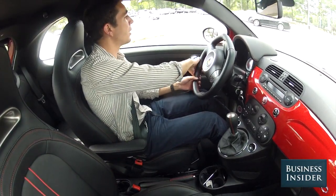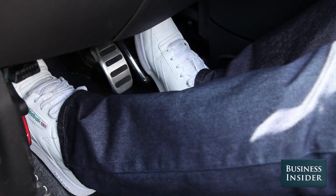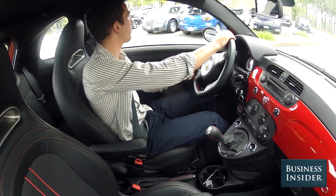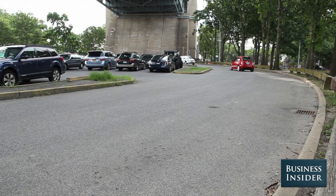To get into second gear, take your foot all the way off the gas, push the clutch in, move the shifter, foot off the clutch, foot back on the gas — now you're moving. Second gear is your classic parking lot speed; it's what you want to use for most city driving.